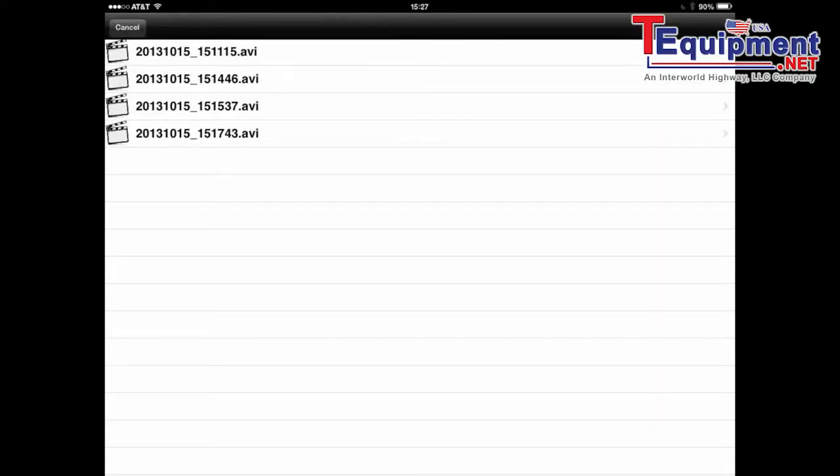You can see a list of recordings that you've done in the past and easily export those out via email. It's a pretty handy tool that is now available for the iPad.